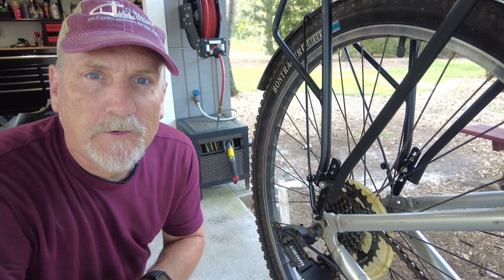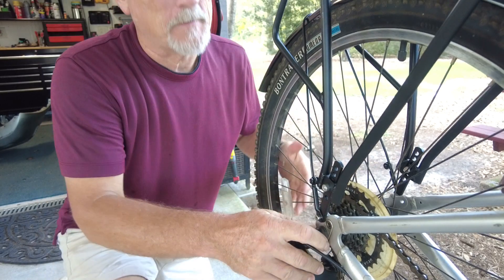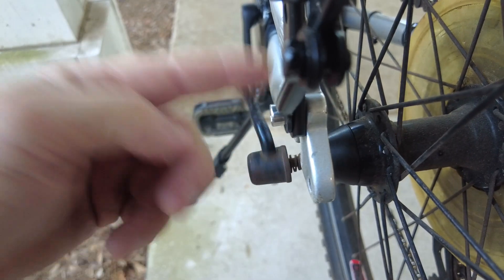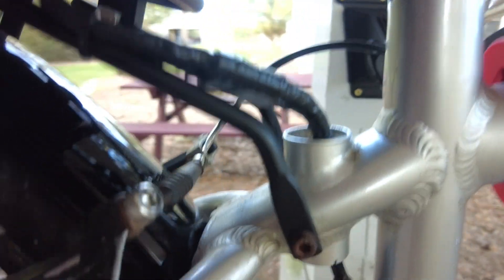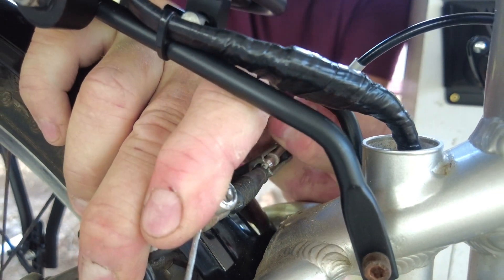The first thing I need to do if I'm going to replace that sprocket is remove the rear wheel. This bike has quick release wheels, which means you don't even need any tools — just flip this lever and unscrew it a little bit. But you can see the tire won't get past the brake, so we're going to have to release the tension on the brake calipers by squeezing them together and releasing the cable from its housing.